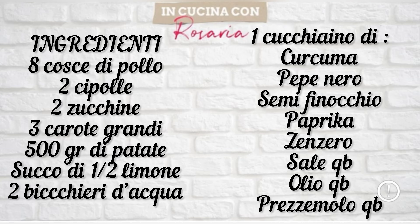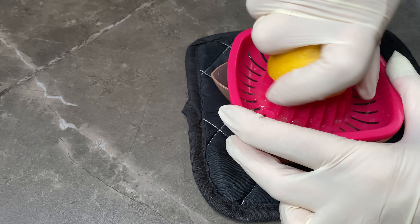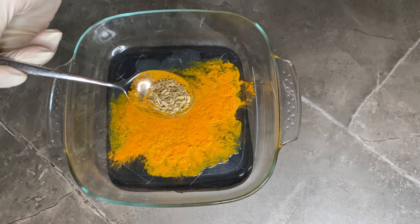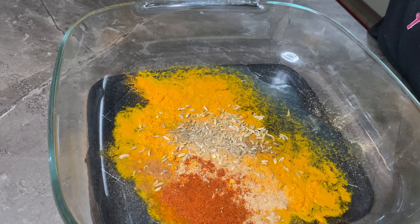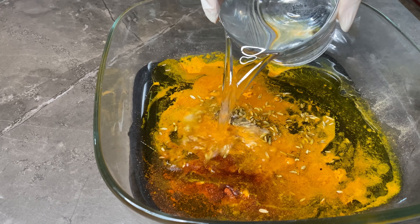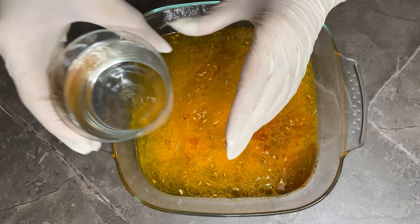Partiamo dalla marinatura per il pollo: spremo il limone e lo verso all'interno di una pirofila. Piano piano aggiungo tutte le spezie — curcuma, finocchio, zenzero, pepe nero, il sale — insomma tutte le spezie che ho citato. Se volete aggiungere anche il cumino, che io non ho trovato, fatelo tranquillamente. Aggiungo l'olio e i due bicchieri d'acqua e mescolo delicatamente.